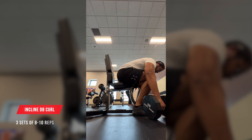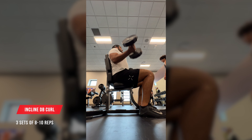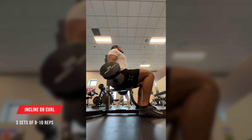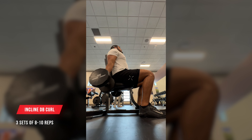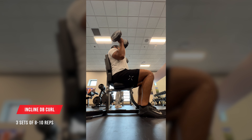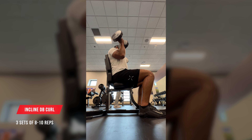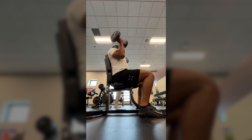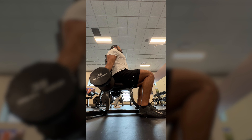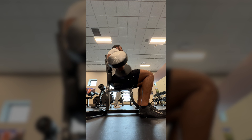The next thing I did was seated dumbbell curls with 35 pounds — got to do the guns, it's almost summertime. My guns have always been, well, shitty, and we need to work on that this summer. That's one of my goals — that's also why I'm doing pull-ups. I want to get stronger pull-ups but I also want to get bigger biceps, so I'm switching to the chin-up variation instead of the overhand grip, which you'll see in a future video.